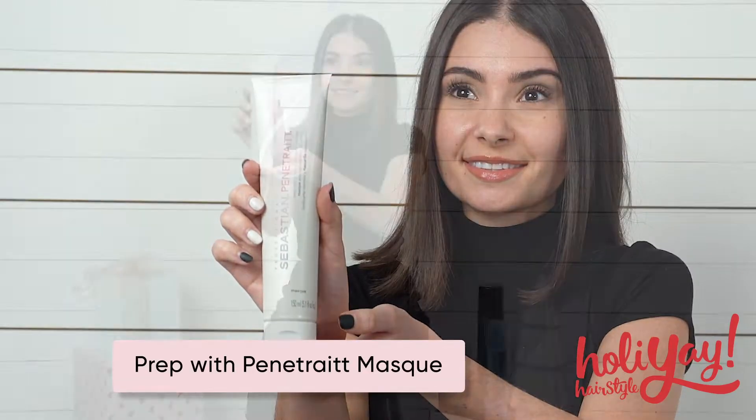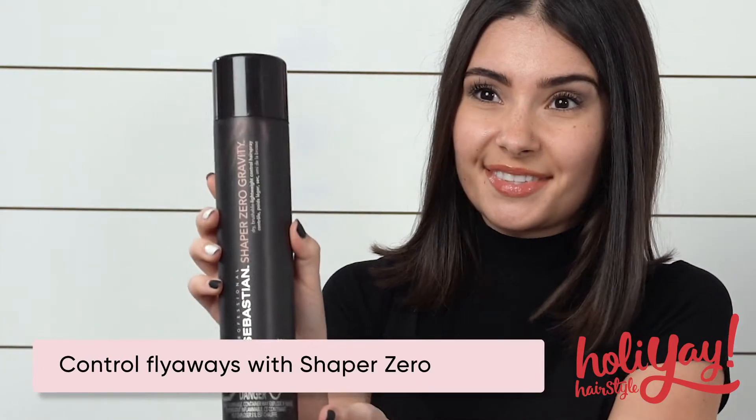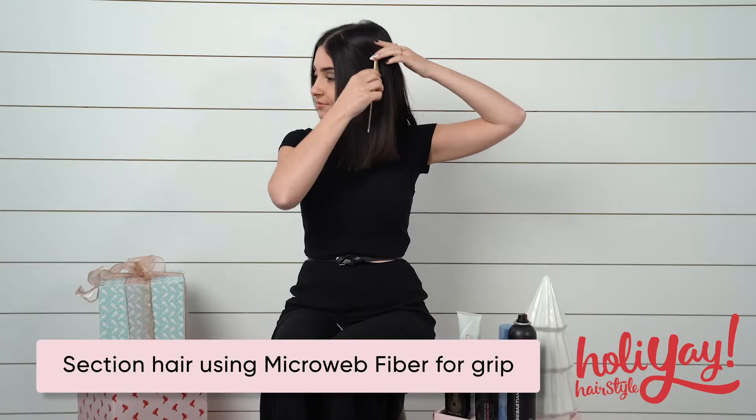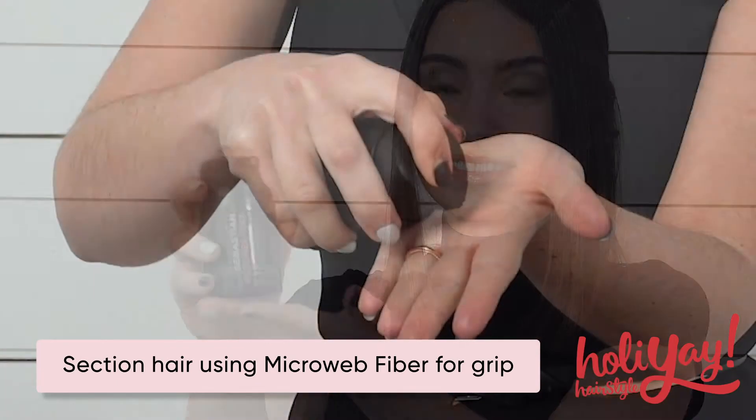Prep with Sebastian Penetrate Deep Strengthening and Hair Repair Mask. Control flyaways with Zero Gravity Shaper Hairspray. Section out the front hairline using Micro Web Fiber Paste for grip when braiding.